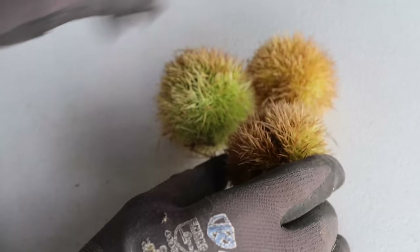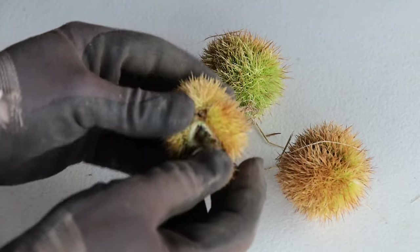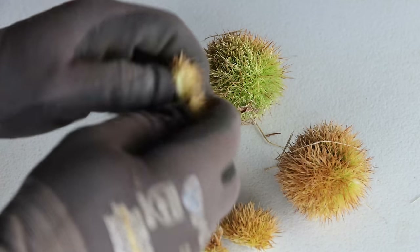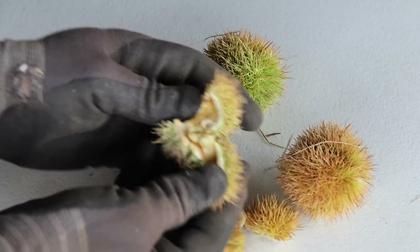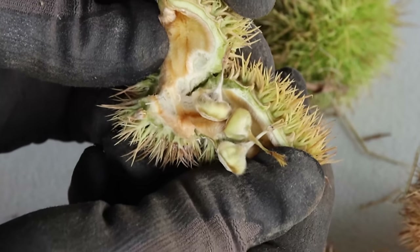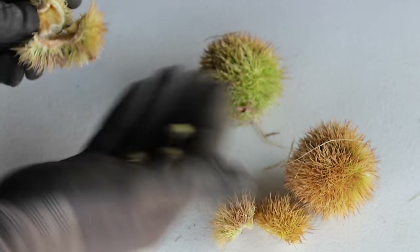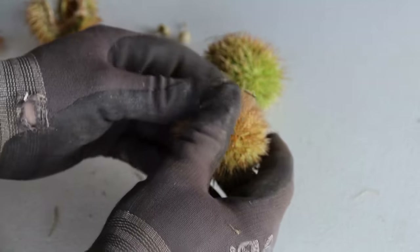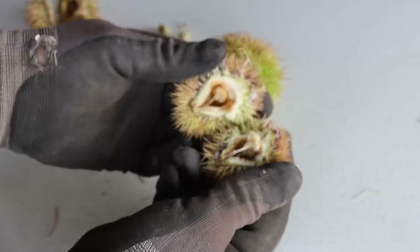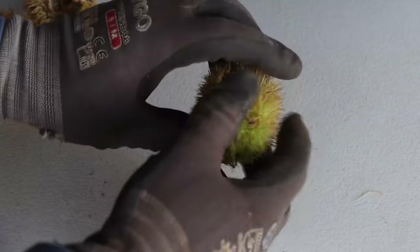You can see that one's got a line and it's starting to open up. So that is unfertilized nuts in there — I'll open it up and show you what it looks like. There's three little chestnuts inside of there and they are not fertilized. There's another one — same thing, three unfertilized nuts in there as well.